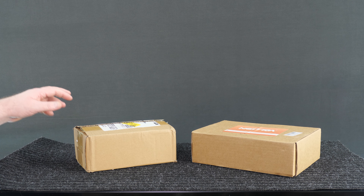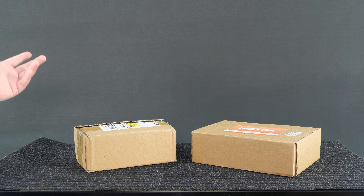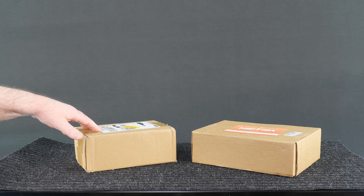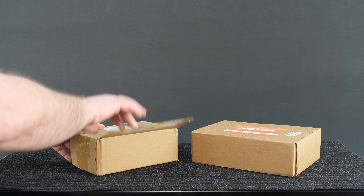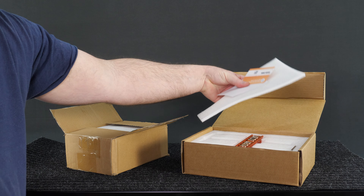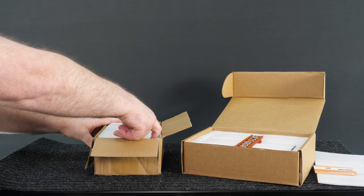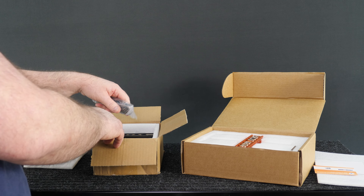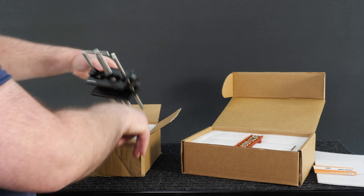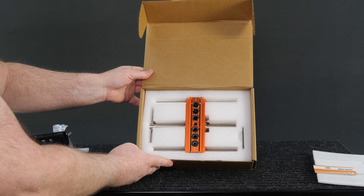In today's review we're going to be taking a look at a pair of drill guides - well, one was necessary and the other was an accident. I had a project, and I needed something that could drill a hole. You get a box with some stuff inside. What you get is - let me just show you - you get a tool in a box like that, and you get a tool in a box like that.